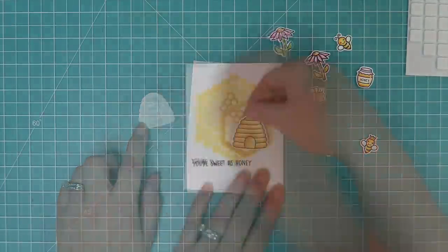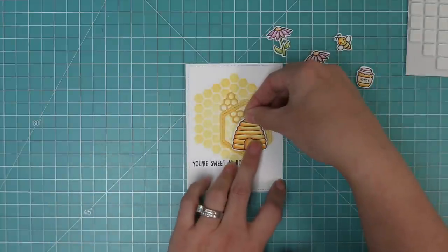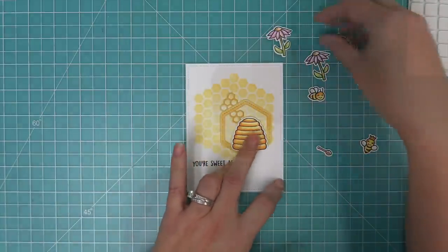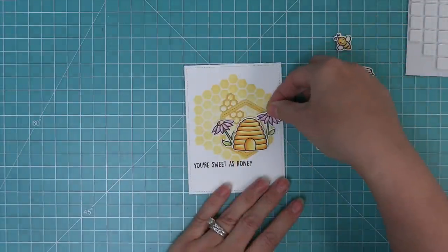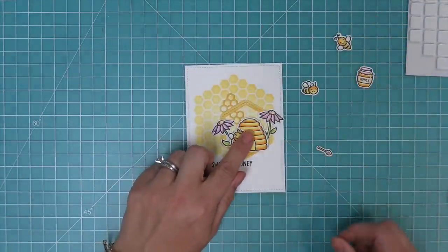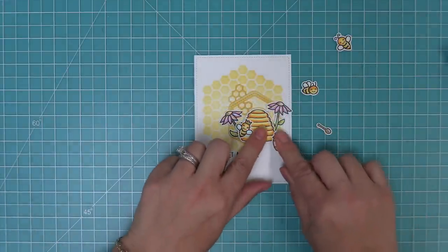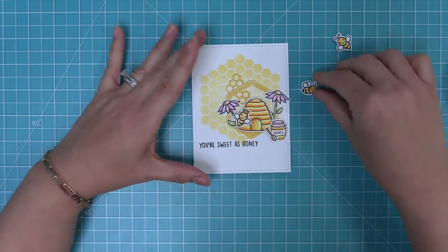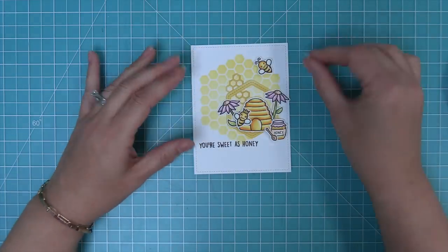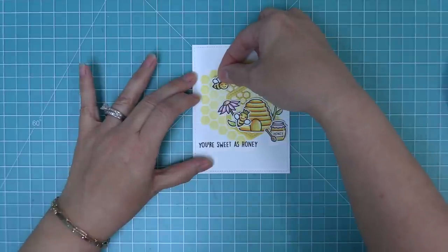We add some foam squares on the back of the beehive and layer it into the hexagon to kind of frame it a little bit. Then we'll tuck some flowers behind that little hive — tucking them behind gives some really cool dimension. Then we layer that cute little queen bee onto the hive, a jar of honey, and one of those little honey dippers. Then we add the other little bees with foam squares into the sky surrounding this really sweet scene.